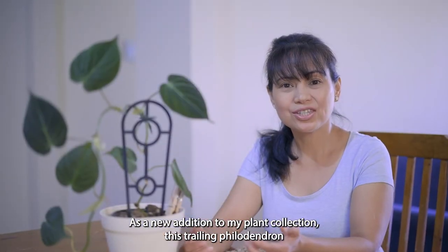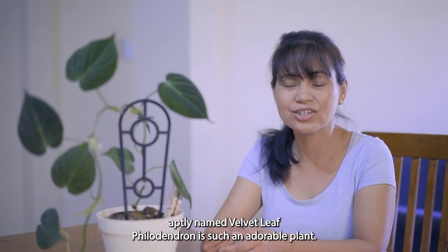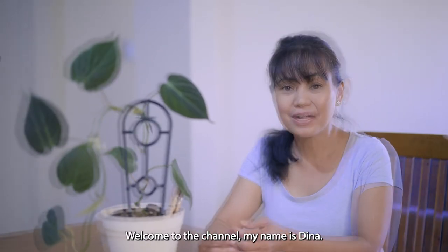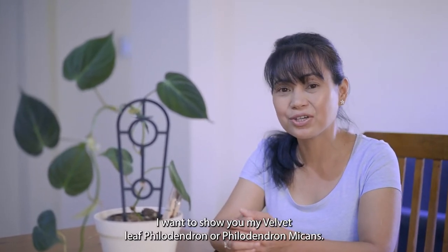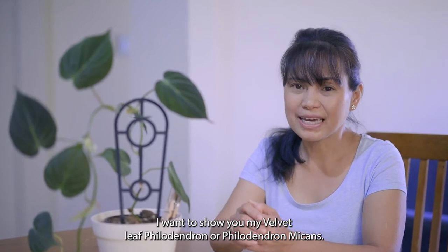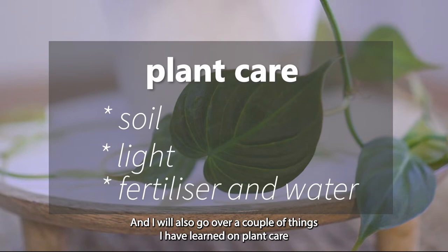As a new addition to my plant collection, this trailing philodendron, aptly named velvet leaf philodendron, is such an adorable plant. Welcome to the channel — my name is Dina. In today's video I want to show you my velvet leaf philodendron, or philodendron micans, and go over a couple of things I've learned on plant care.